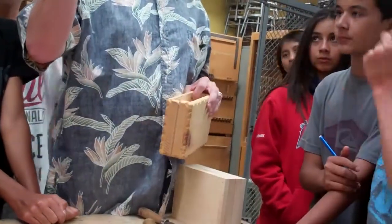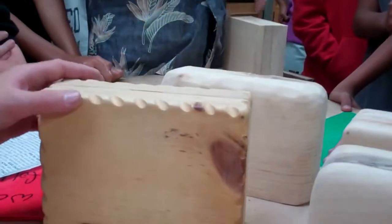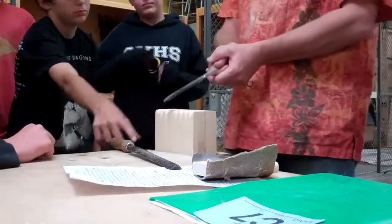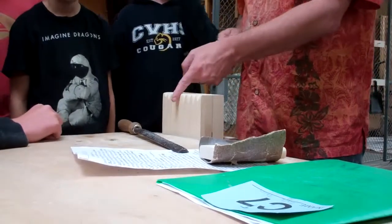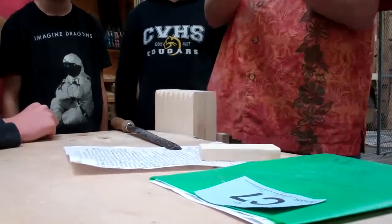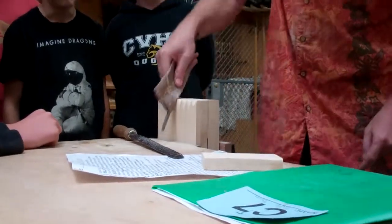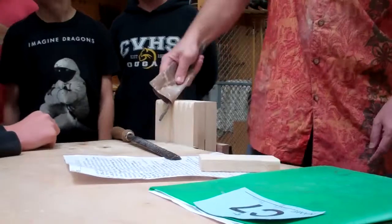We also have a bunch of these round files. If you want to do designs for the edges, you can go around and do that. When you use these, it's going to be rough when you're done. What do you get minus points for if anything's rough? As soon as you're done filing, wrap the sandpaper around the file to smooth out all of the cuts that you made if you're doing different designs.